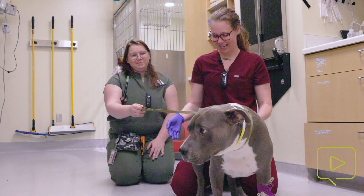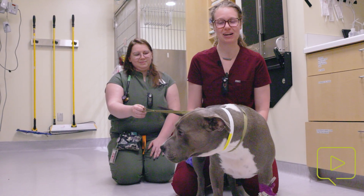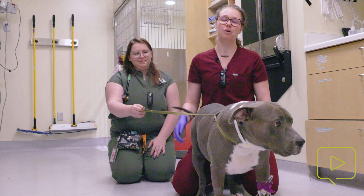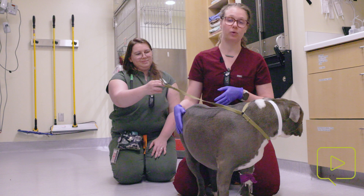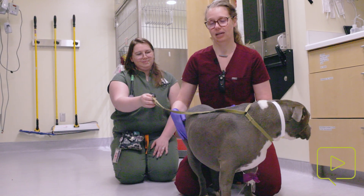For this patient, he doesn't actually need his bladder expressed so we're likely not going to get urine, but we are going to be talking about where you're going to be looking, feeling, what type of pressure you're going to be applying, and all those good things.